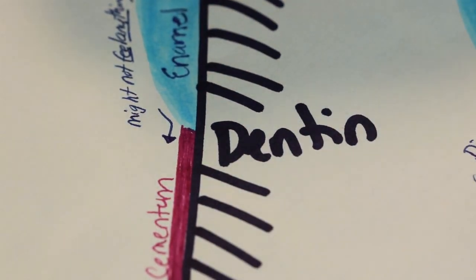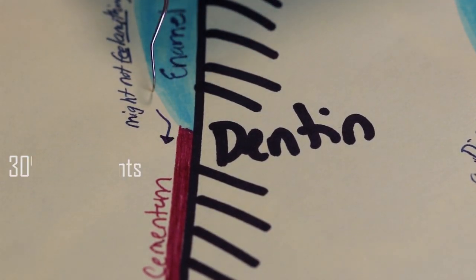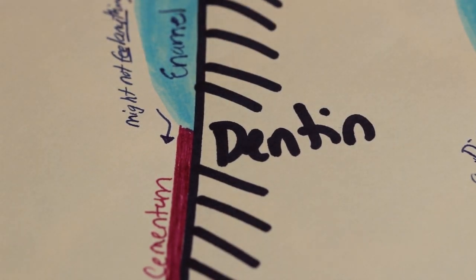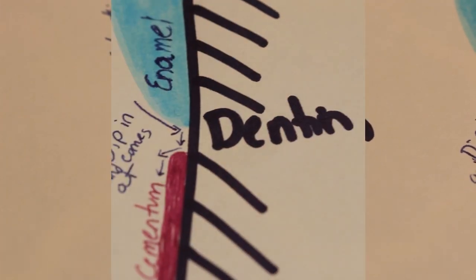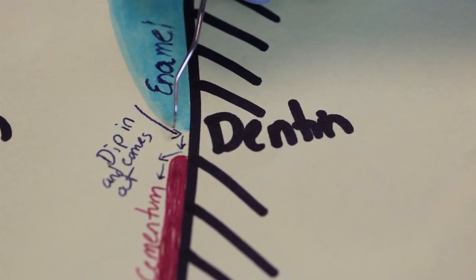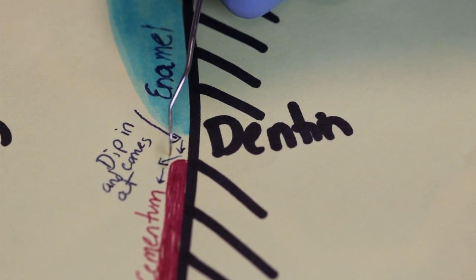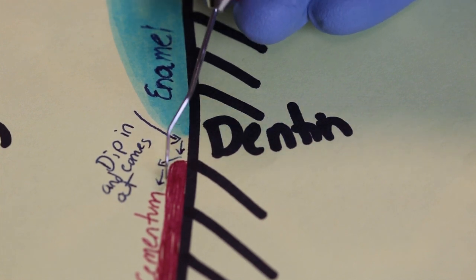The next type is where the enamel and the cementum meet up perfectly. This will happen in about 30% of patients. As you go down and you're exploring, you might not feel any of the CEJ — it might just feel nice and smooth. The next type is where the enamel and the cementum actually do not meet at all. This will happen in about 10% of patients. As you explore, you'll go down, it will dip in, and then it will dip out. This type of CEJ will be felt in about 10% of patients.